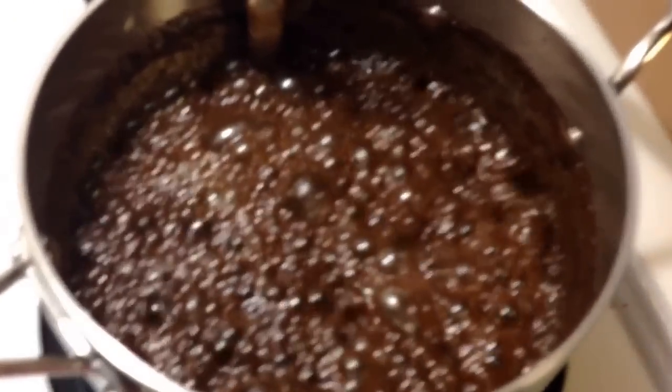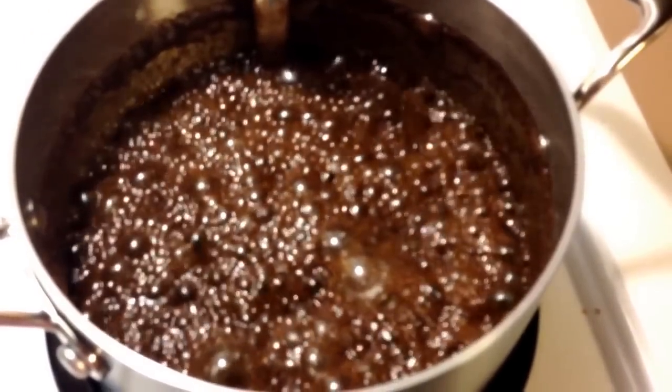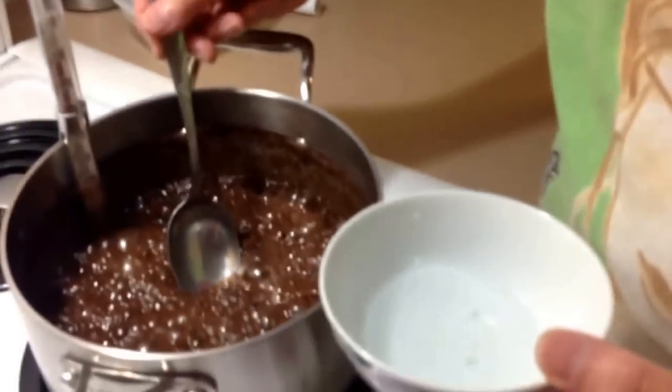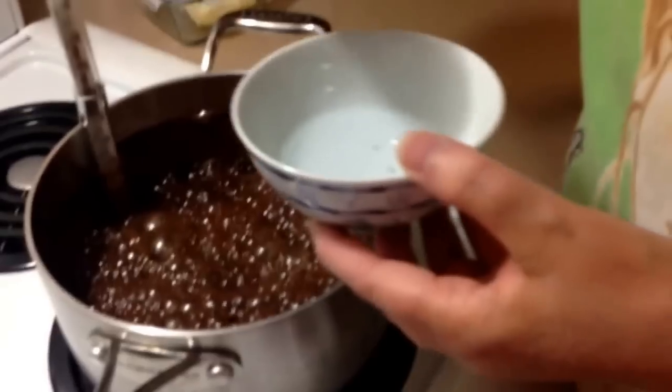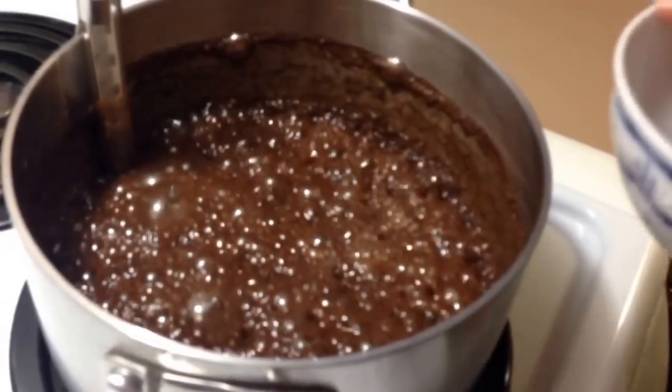As you can see, the level of foaming has gone down. We have turned down the temperature, so we're getting closer to fudge. Look how much it has sunk down — it's no longer way up on the pan. It's sunk down a couple of inches from where it was boiling.